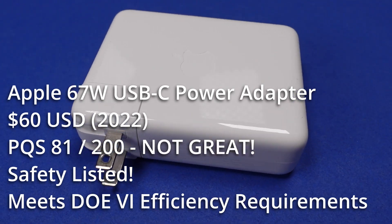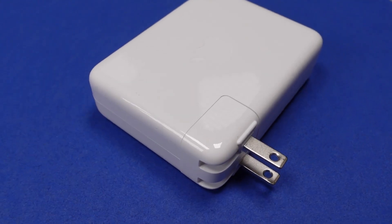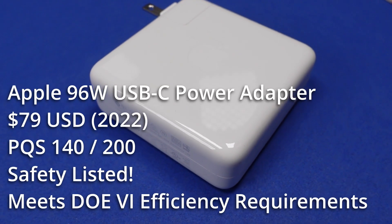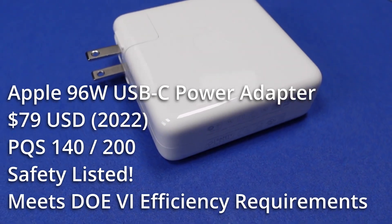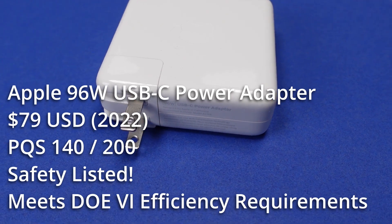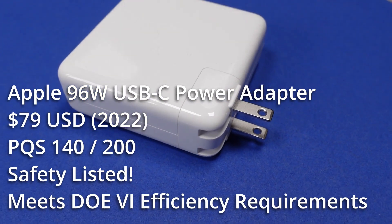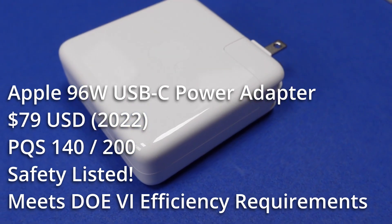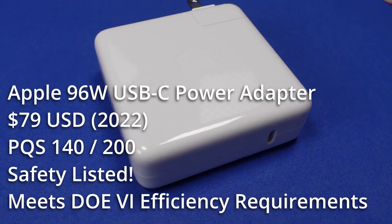The idle power puts the 67 watt within reach of the DOE 6 efficiency rating for both idle and active power, but I still can't say go with this one. The 96 watt adapter is an interesting device — if you're going to fully load it, it is an excellent choice, just don't use it at low power. It has the safety listings, high build quality, and meets required efficiency standards. It would be nice if the PFC could turn on earlier, since this could be a chart-topping adapter, but no such luck — purely based on decisions. At $79, it is expensive but not out of line with Apple's other offerings.